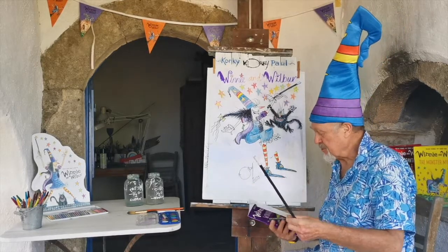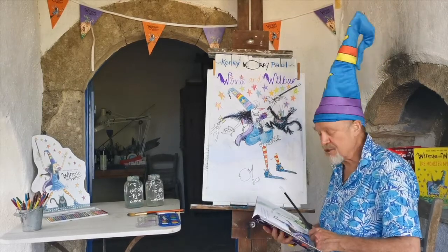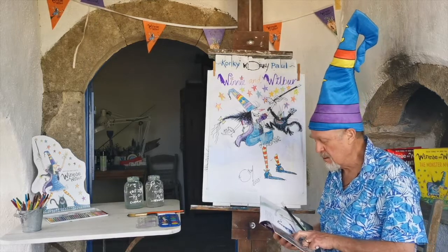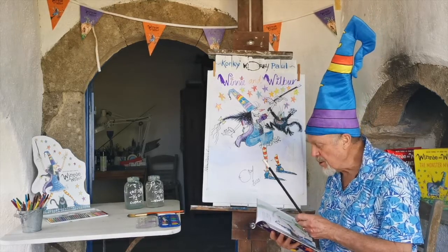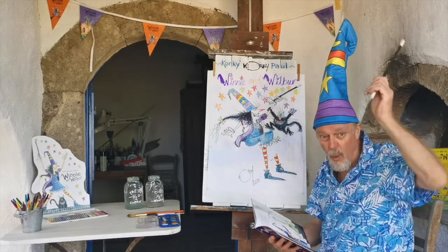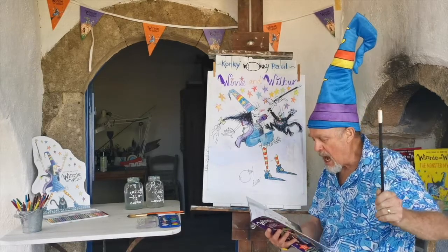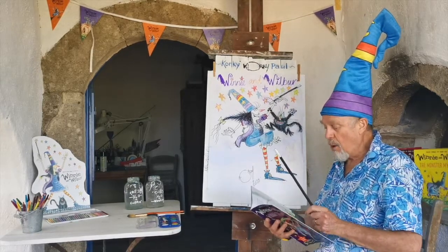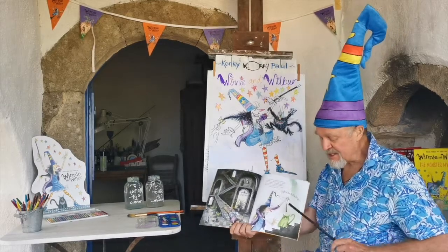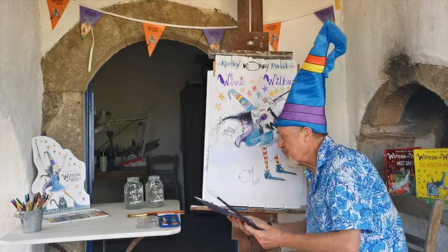Let's read this bit from Winnie and Wilbur — Winnie the Witch. One day, after a nasty fall, Winnie decided something had to be done. She picked up her magic wand. She counted to three. Let's go — one, two, three. Abracadabra! Wow. Uh-oh. Wilbur was a black cat no longer. He was bright green. Wow! So that gives you a flavor of the reading.